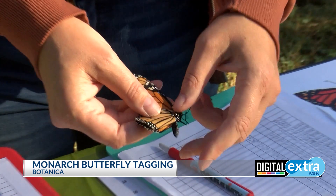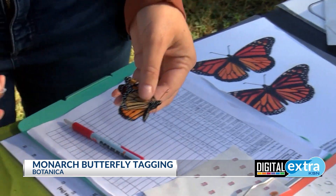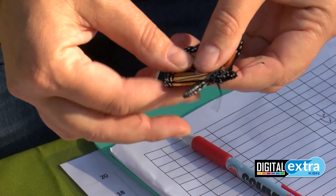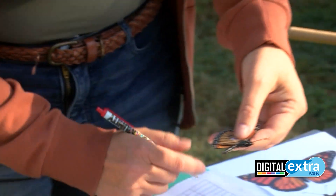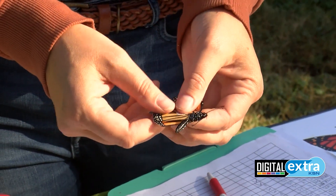After we check if it's a male or female, then we will add the small sticker on the underside wing, kind of in the large cell area, and hold it for a few seconds to make sure it's sticking well. The stickers do not harm the butterflies at all, they are very lightweight, and it does not prevent them from flying.